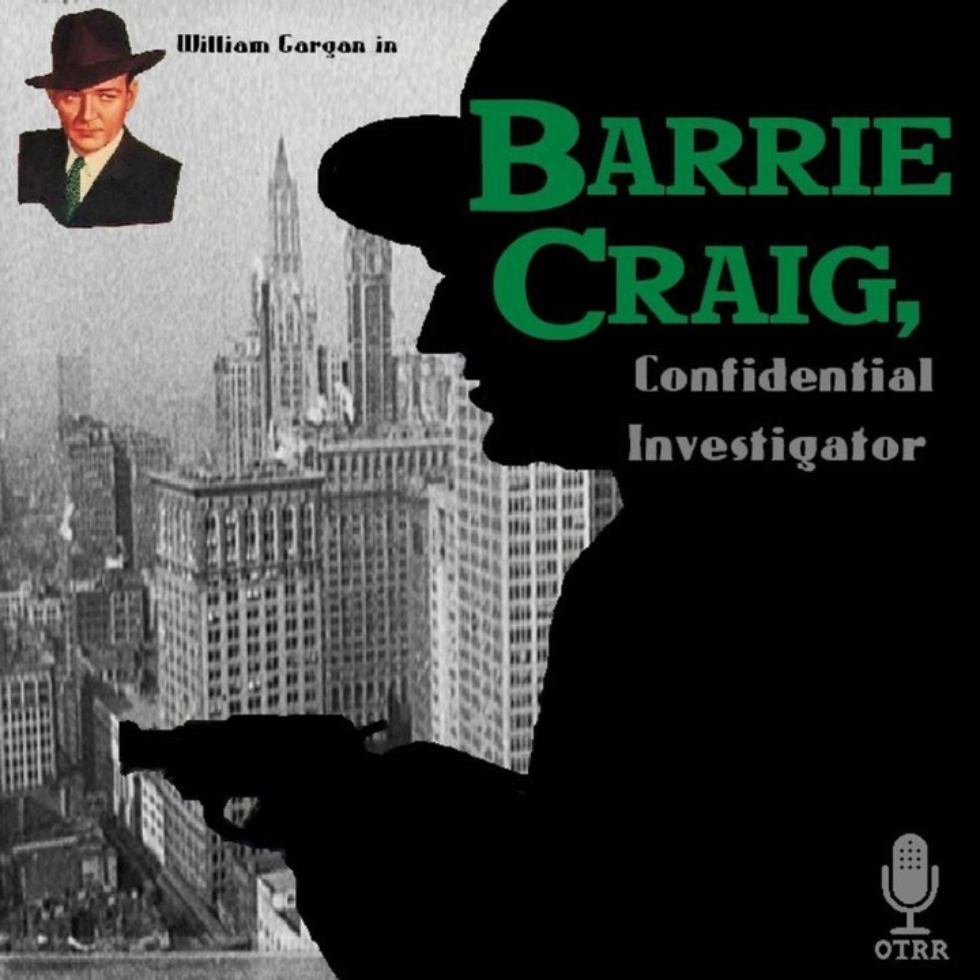Barry Craig speaking. You're a confidential investigator. To prove it, you've got more kinds of headaches than even the psychiatrists have counted. Take the one I acquired late this afternoon. Silhouettes through a frosted glass door don't tell you much, except hers did. What it told me was not an investigator's business. Come in. On the other hand, the business day was almost over. The silhouette hadn't lied.